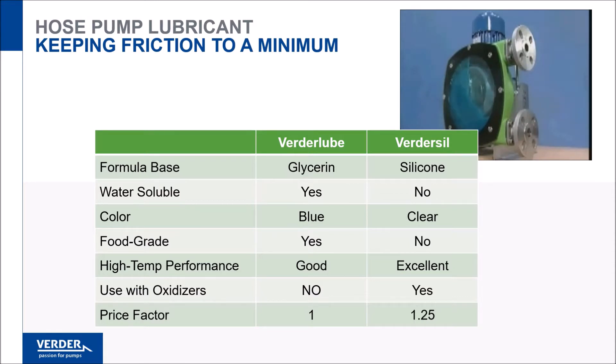VertorLube is blue in color, water-soluble, food grade, and NSF listed.